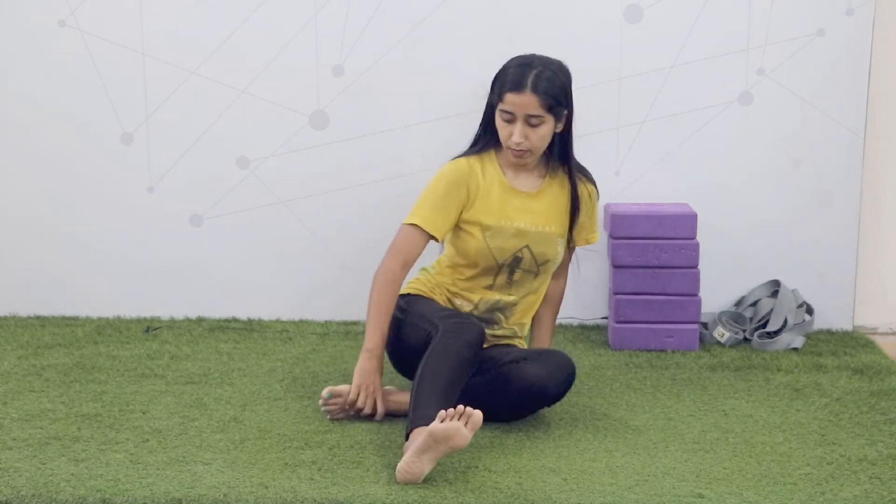Now we are properly ready for Matsyendrasana. So for Matsyendrasana, what you have to do is shift to your right side hips. Both the legs will be straight on the floor. Then fold your right leg and place your left leg towards the thighs.